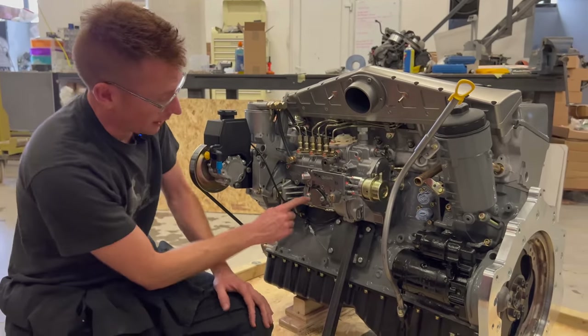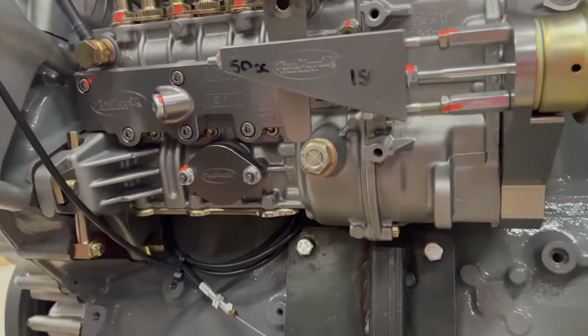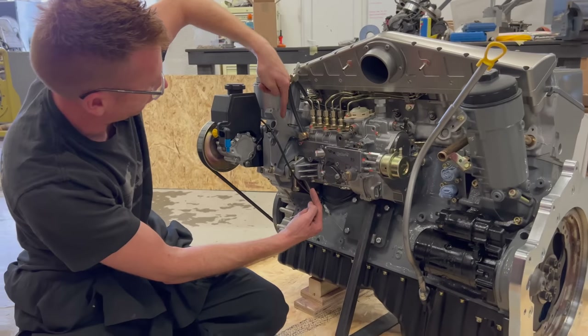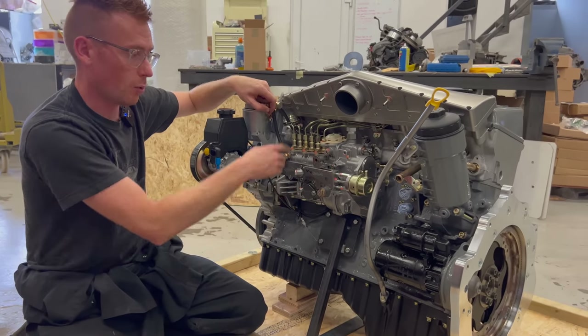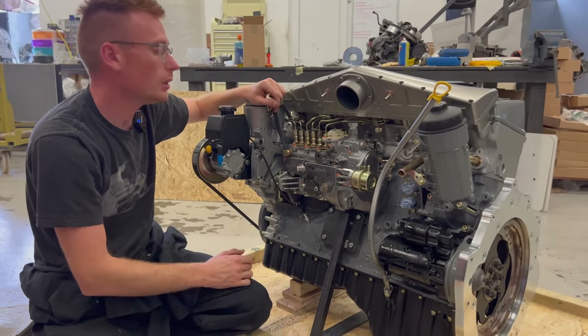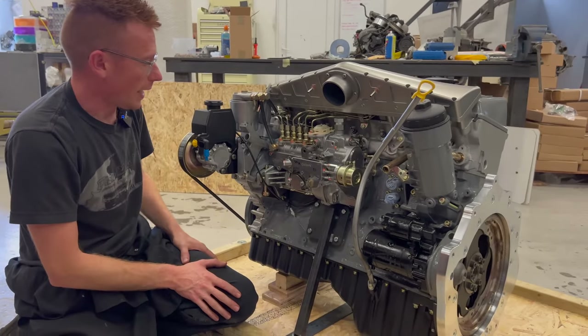Everything else on there is already piped up; you don't need to worry about it. If you have a crate engine with a mechanical lift pump, the only difference will be a pipe coming into the mechanical lift pump and then out of the top and into the filter head. I will pre-pipe that for you so it won't require any fuel pressure adjustment — it'll just work, and then a pipe in from the tank.